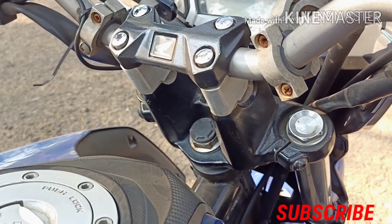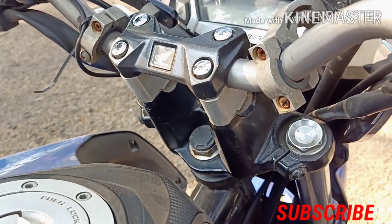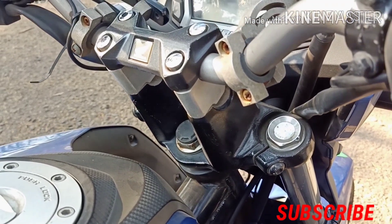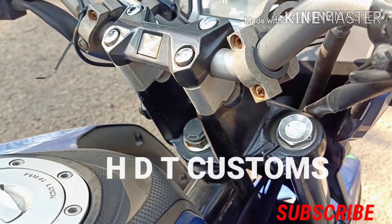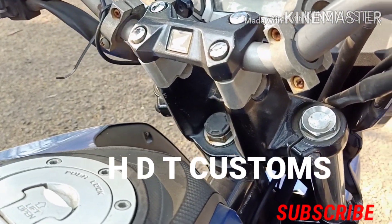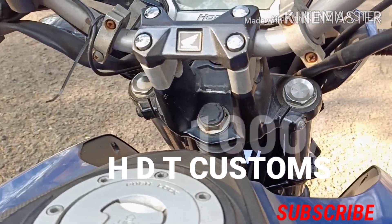I have bought it from HDT Customs, which I will mention in the description. This shop is in Mumbai, so if you Google it you can find it. They charged me 1000 rupees for this product.